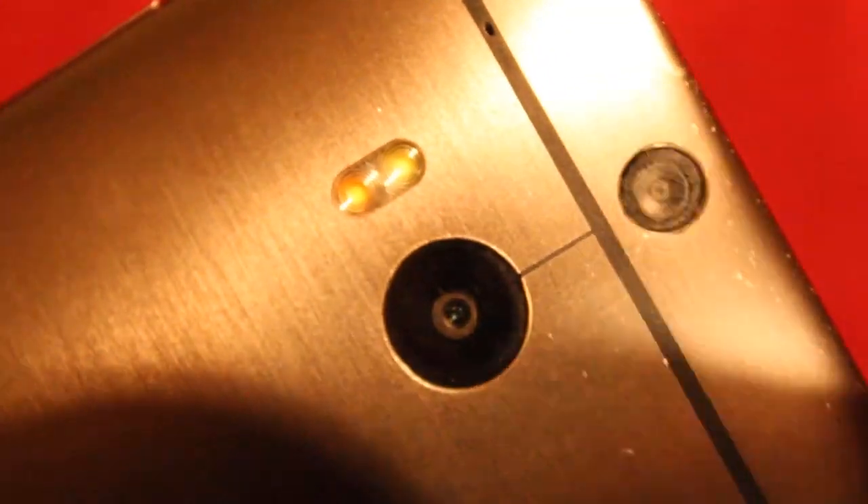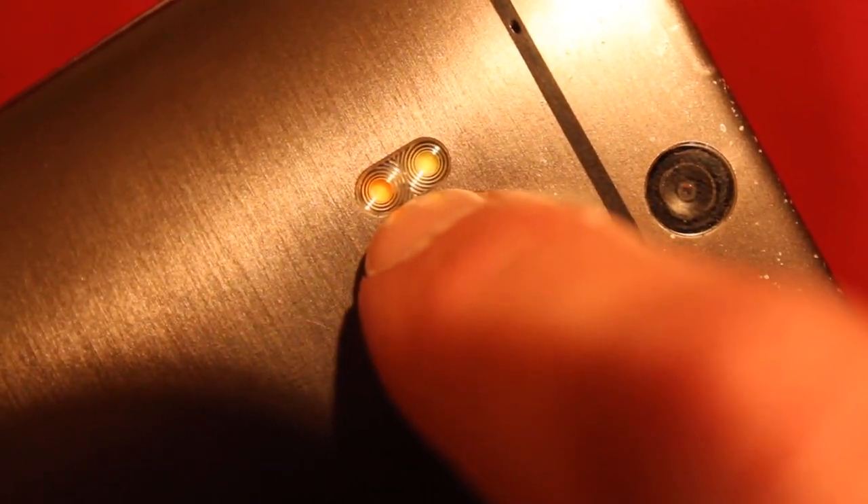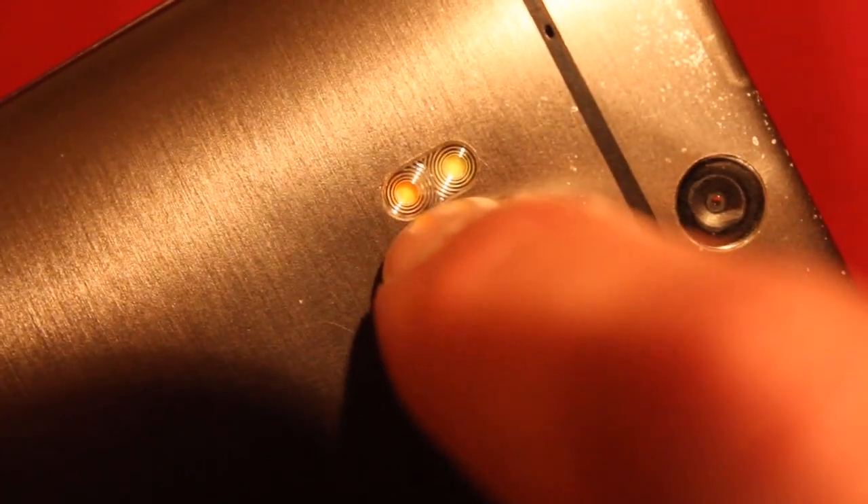On this phone, there's this flash. In between those two flashlights, there is the water damage sticker.